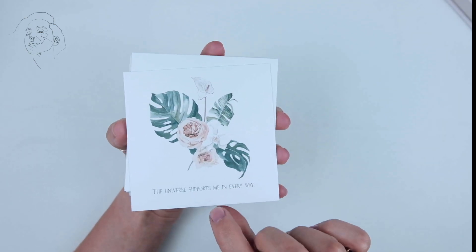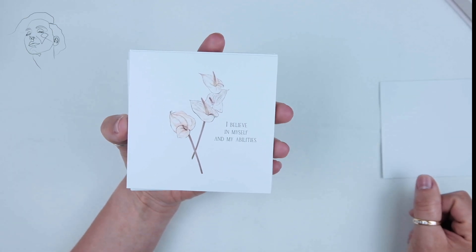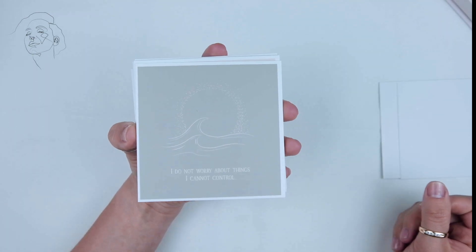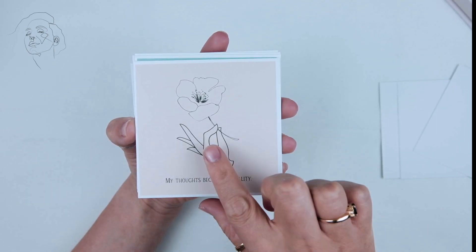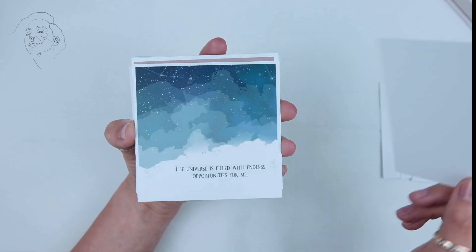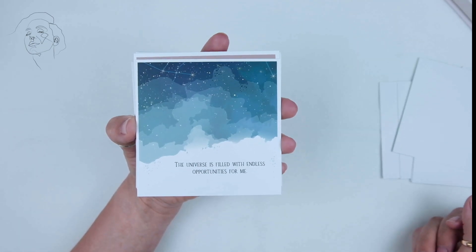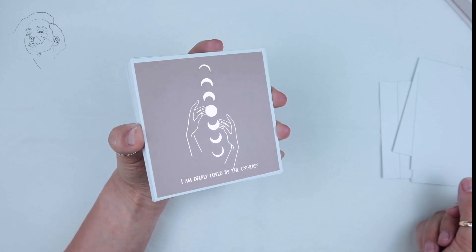The cards are just really beautiful — really good cardstock. It may be hard for my camera to focus on some of these. They're reflective, which is nice.